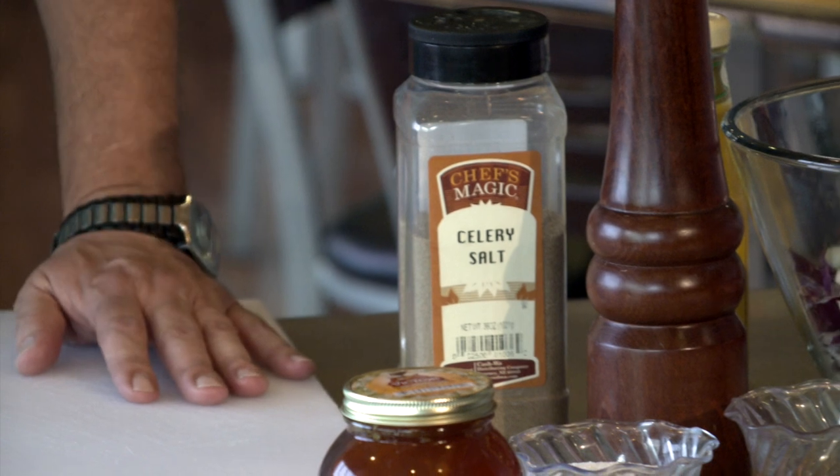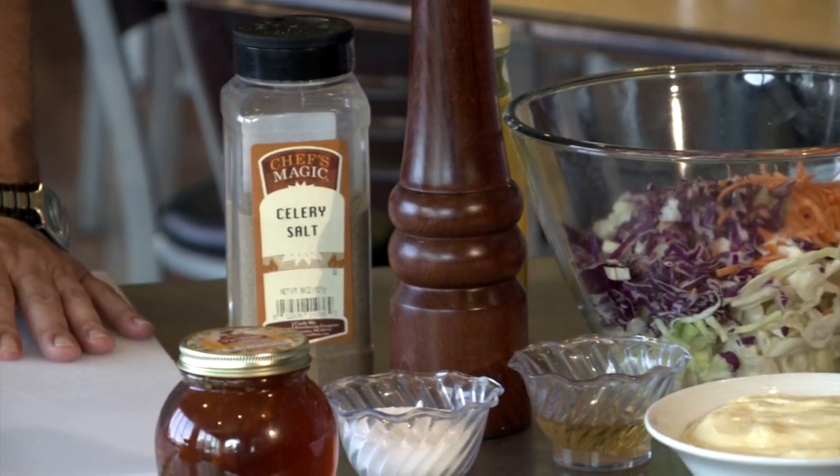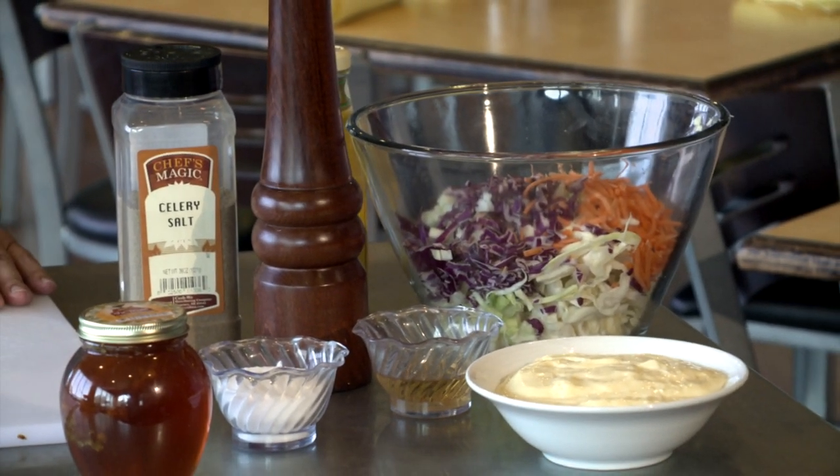And we've made a little bit of Coney Island-type chili that's going to go over the top. Real simple, but it should be a lot of fun for a 4th of July.